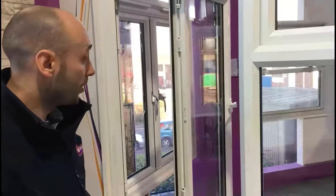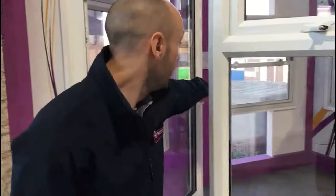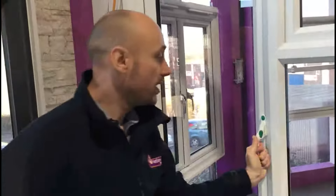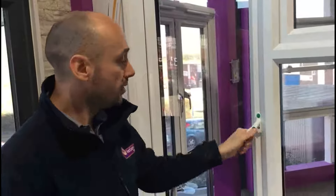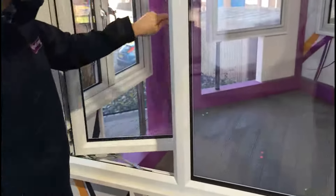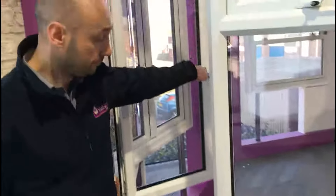Once I've finished and I'm happy that the window is clean, I just have to pull the sash back in and close the window. If I now open the window again, I'll go back into restriction automatically. The restriction is in place and the window will continue to work as normal.